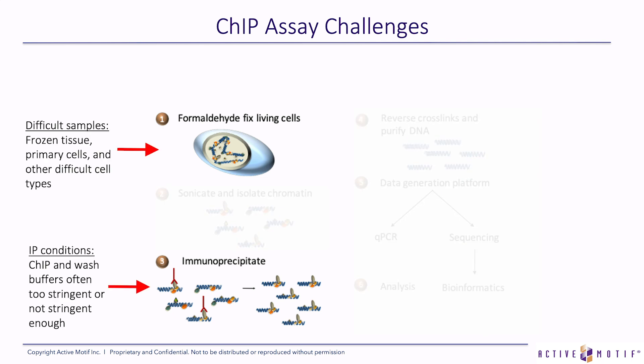A lot of ChIP reactions are performed on very difficult samples or limited samples. Either you want to use primary cells from which you can only get a few cells, limiting the amount of protein that you can immunoprecipitate from. Frozen tissue presents some challenges. Formaldehyde-fixed paraffin-embedded tissue blocks present a lot of challenges. We have solutions to address those challenges.